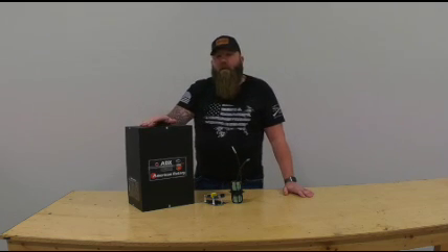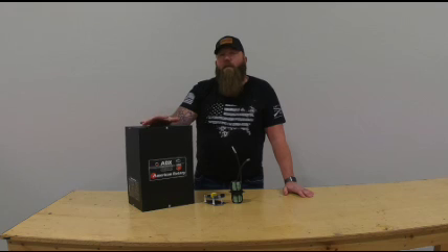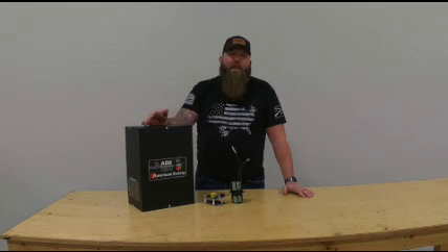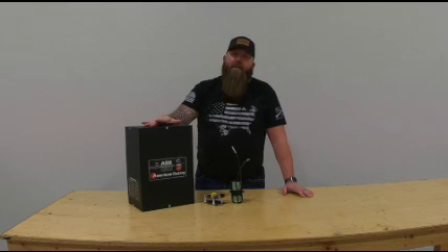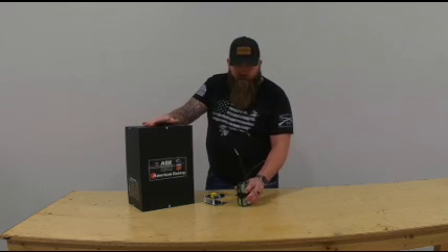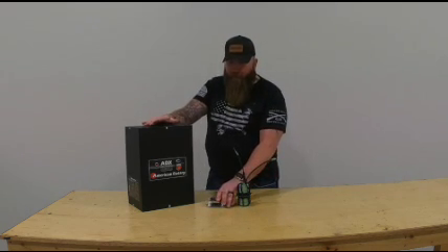The AVX converter is going to be used in situations where you have high or low demand loads — something like an air compressor, a pump, a band saw, a time saver — something that really takes a lot to get up and going. And the AVX has what's called the current transient reactor, along with our MicroSmart controller.